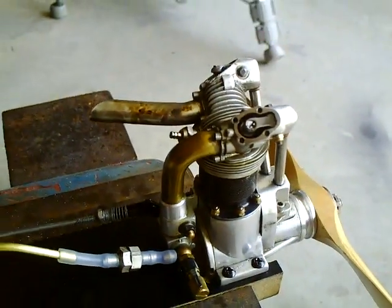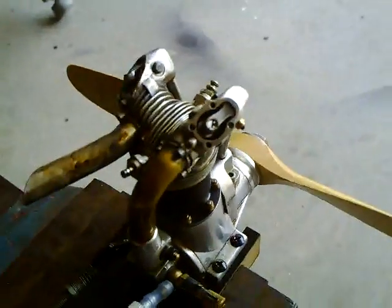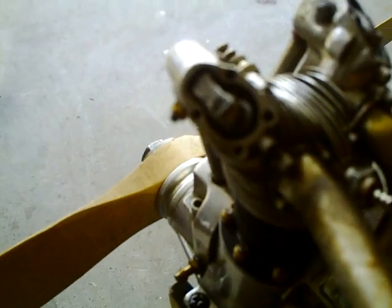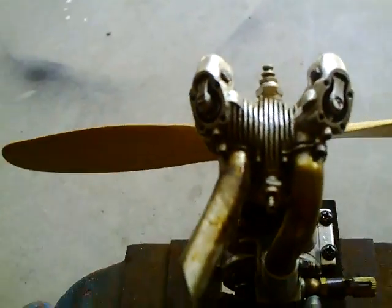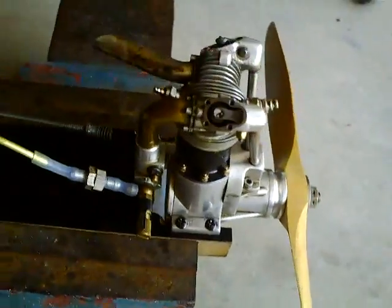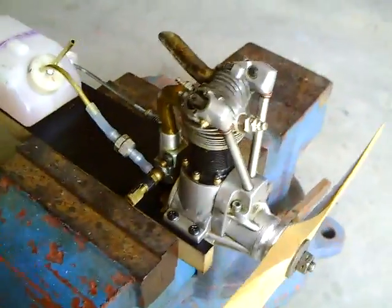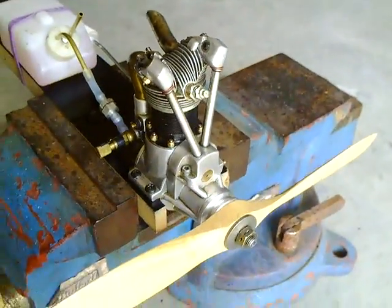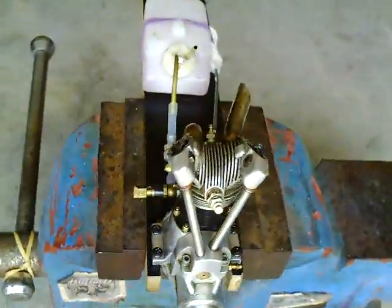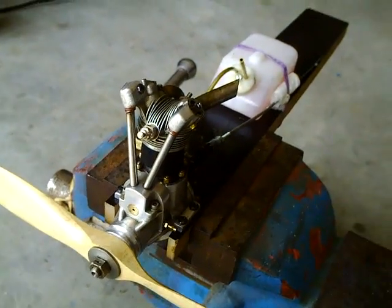Crankshaft. I've got the valve covers off right now — you can see the rockers in there. I thought I had taken a video of it running, but I can't find it, so I'm going to make another one. This is going to be it, and then she'll go back into storage for years and years.